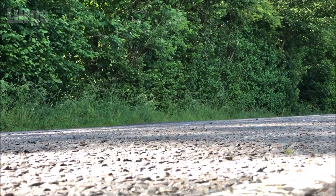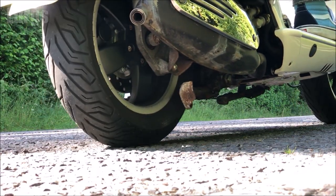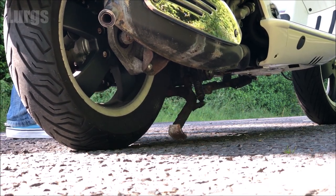Hello everybody, Lurgs here, welcome to my channel. Today we're looking at the Piaggio Vespa GTS 300 under-seat storage compartment — is it any good for a full face crash helmet? Maybe you're thinking of buying a brand new one or a second hand one and you just want to know what you can fit in there.